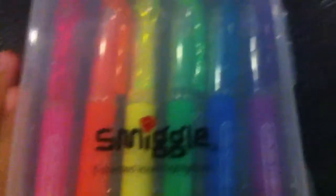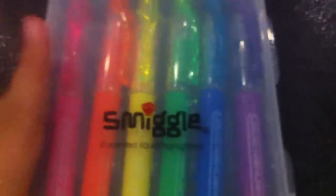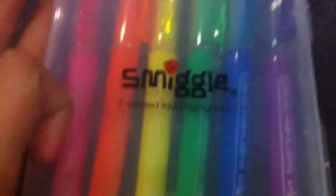You can look at my Japanese haul. Let's get started.